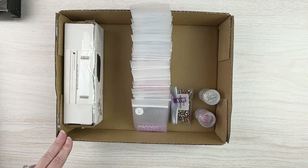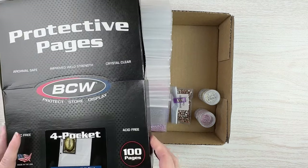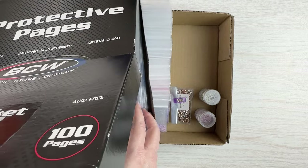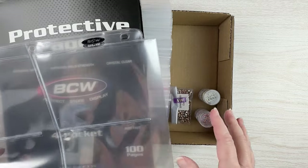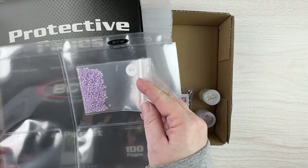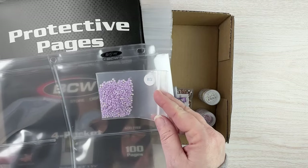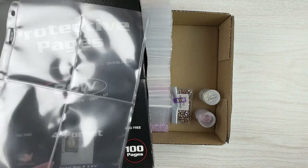I didn't want to spend a bunch of money and go out and buy yet another storage solution, so I went looking through what I already own. I went through my closet and found this big box of pages - they're made for playing cards and things - and I thought I wonder if my bags will fit in them. When I tried it they did! There's quite a bit of extra room so they didn't fit as snugly as I wanted, but it does give me a visual way to do it.